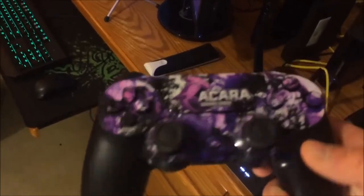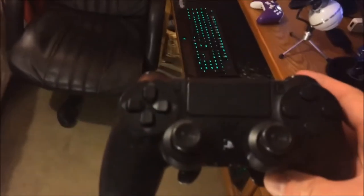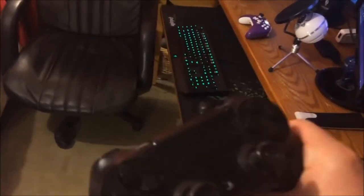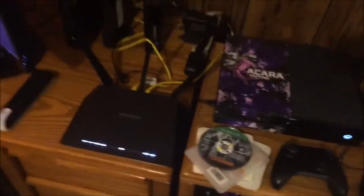I've got an Akara controller skin on there, and here's another purchase I probably shouldn't have made - it's a Scuf PS4. Nothing bad to say about it, I just never used it. I've had it for almost a year now and haven't used it once - brand new. I might do a giveaway or just sell it. Also, I just rented The Division yesterday - I didn't want to buy it because I wasn't sure how it was going to be.